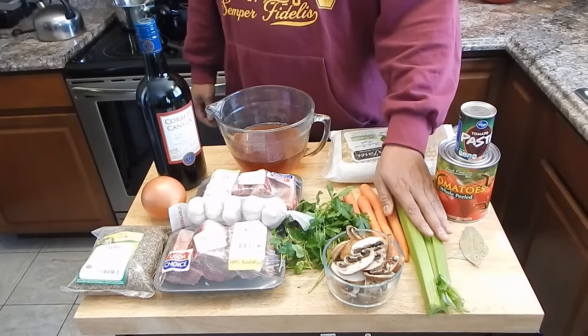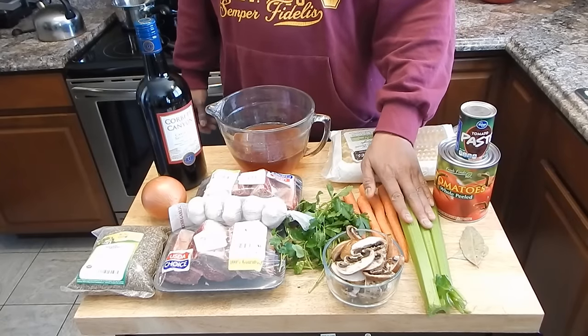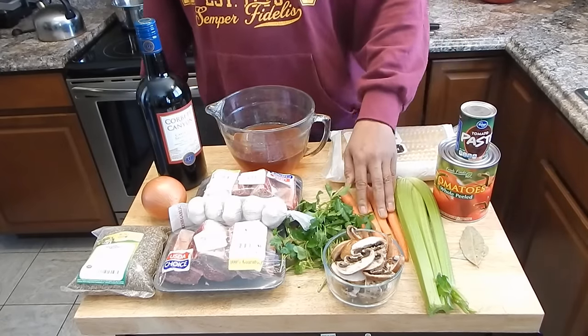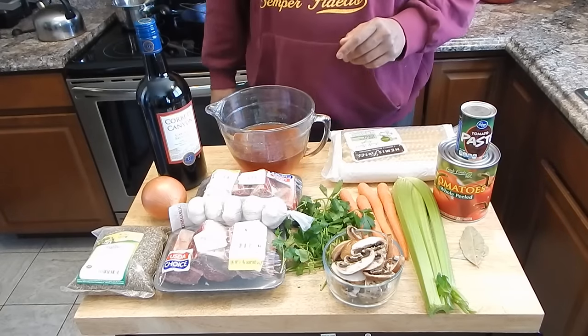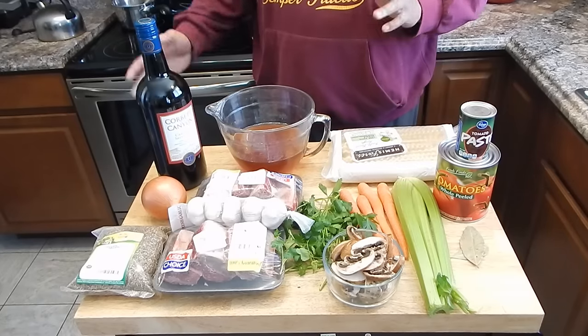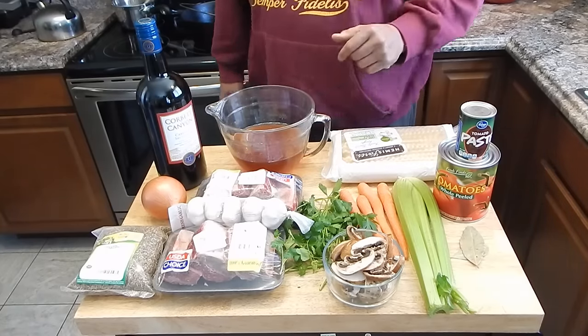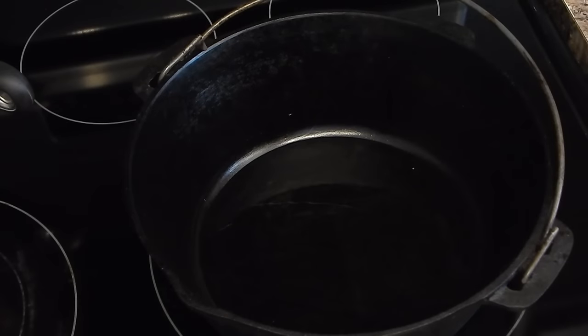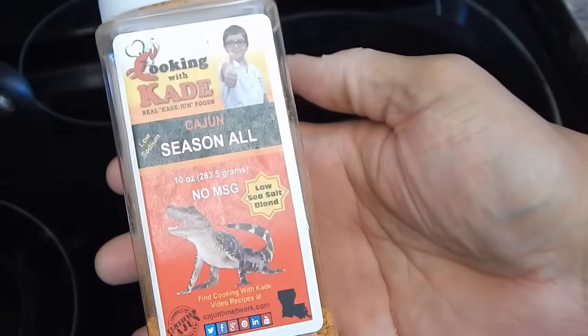What I'm going to do now is slice up the celery, slice up the carrots, do a rough chop on the parsley, and then either mince or dice up the garlic. So when I'm done with that I'll meet you at the stove. I got my vegetables cut up, they're ready to go.